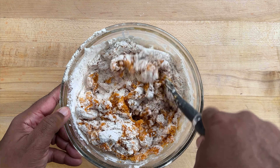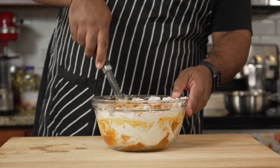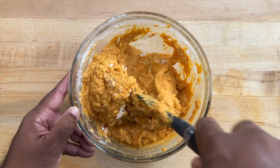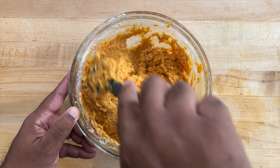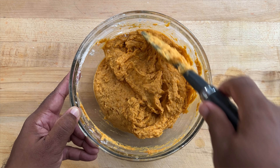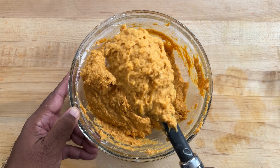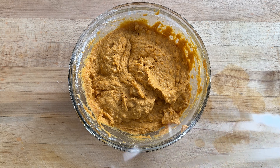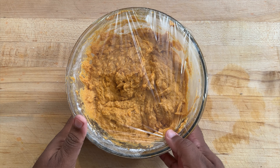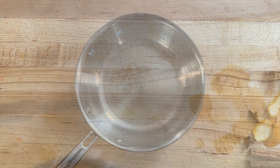As it begins to come together, I'm going to add about half a cup of that reserved cooking liquid and continue to mix. If it's too wet you can always add a little bit more flour — do that in small increments until you reach the desired consistency, which should be heavier than a pancake batter but looser than cookie dough, which is pretty much what we have here. Then I'm going to cover that with plastic wrap and keep this in a warm area for about one and a half to two hours, or until it has doubled in volume.